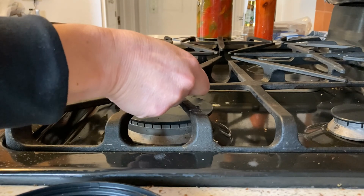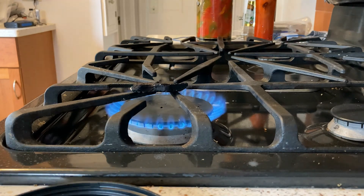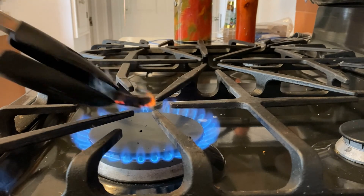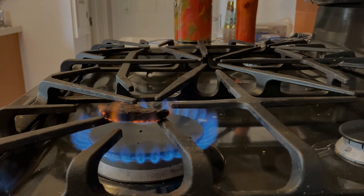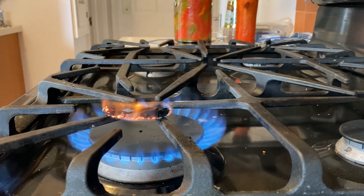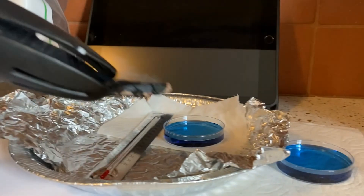We'll start out by trying to light this — it can take a little while. I've got a flame now. When I remove it, it just starts smoldering; it's not really sustaining a flame yet. I'm going to give it a little more time. I've been trying to light it for a little over two minutes now and it still just smolders.